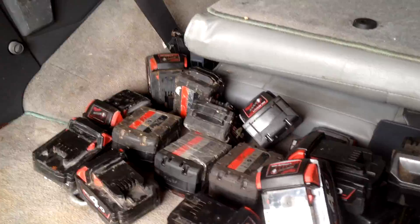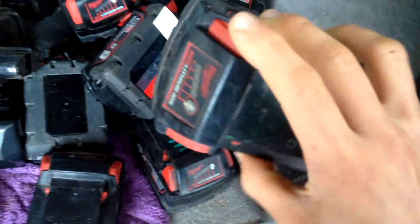What is up guys, I'm back and as you guys can see I have hauled in about 40 drill batteries. They're all name brand — Milwaukee and Hitachi — really good drill batteries. I'm planning to open them up and turn them into a Tesla Powerwall or an e-bike battery, something like that.